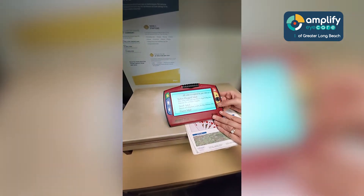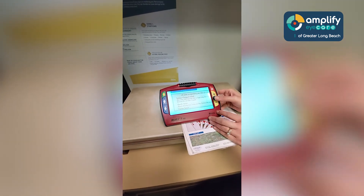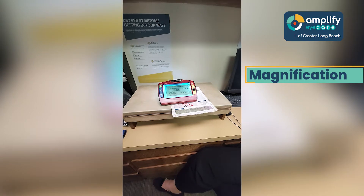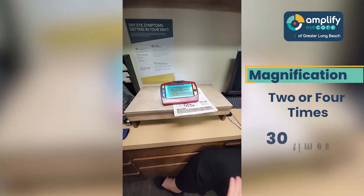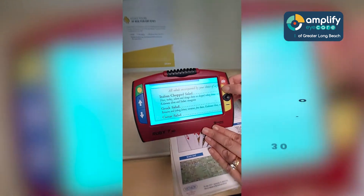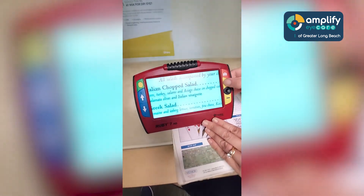You can have it at various magnifications. One great thing about a CCTV is you can have magnification anywhere from two or four times all the way up to almost 30 times depending on the device. So you have all of that magnification available to you.